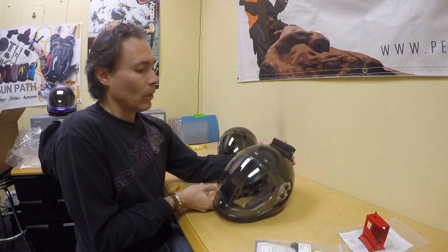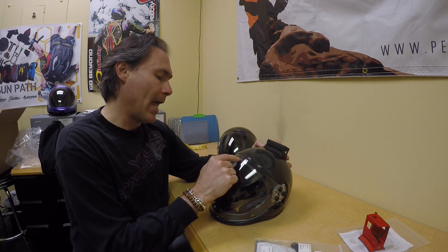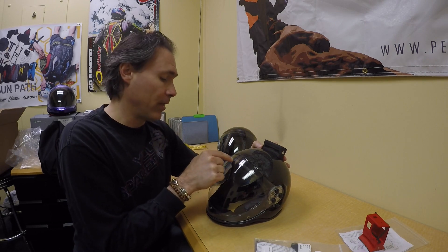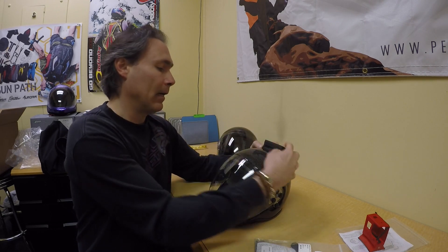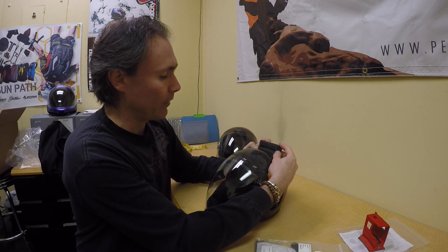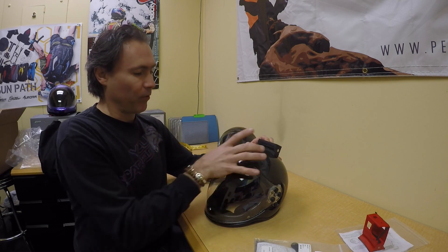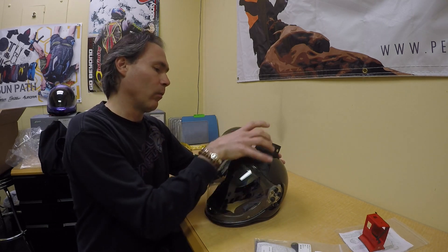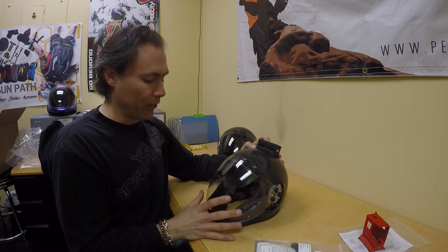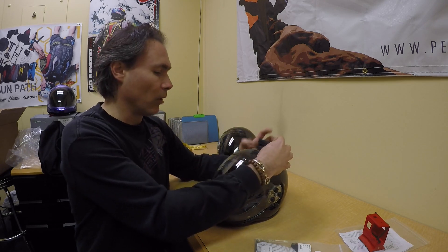You might also want to measure around 8 to 9 centimeters from the edge of the helmet to the back, in between the two side mechanisms, to place your mount properly. That way, once you open up your visor, the visor is going to go all the way and it's not going to be in your line of sight. So take that into consideration when you're drilling the helmet to install the mount.